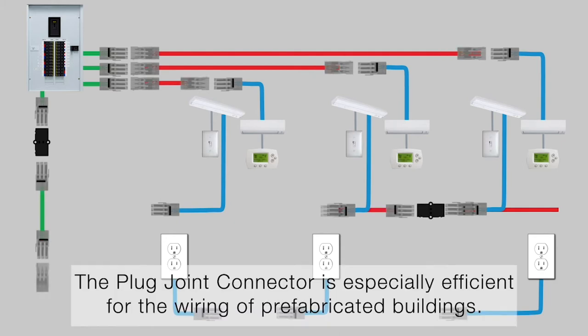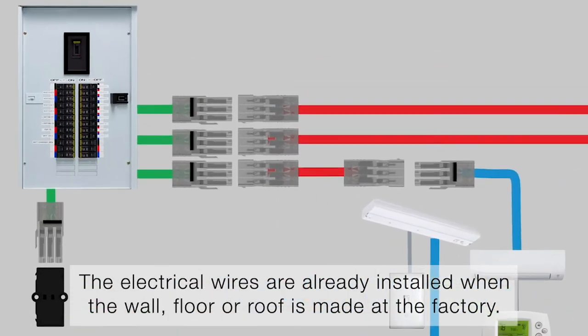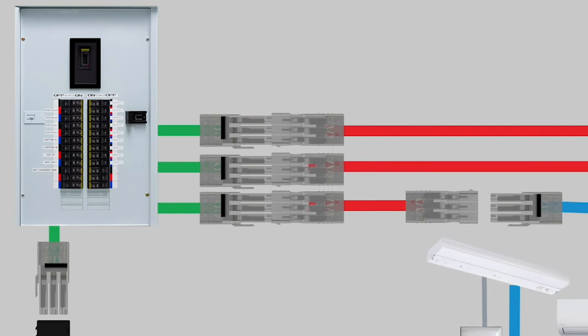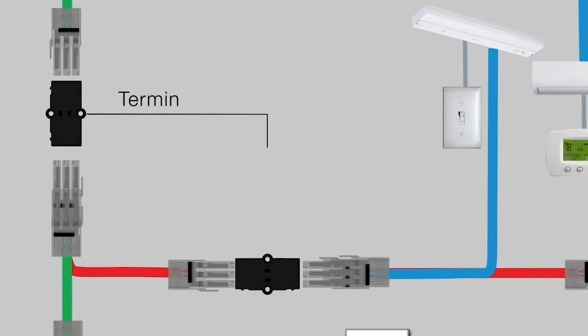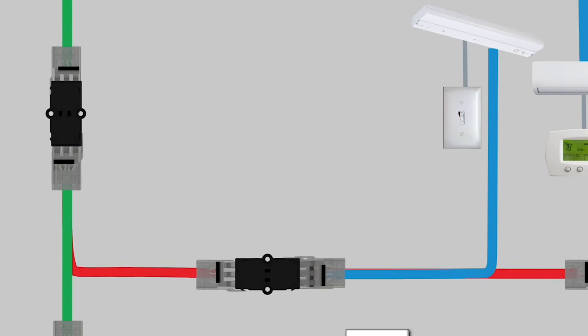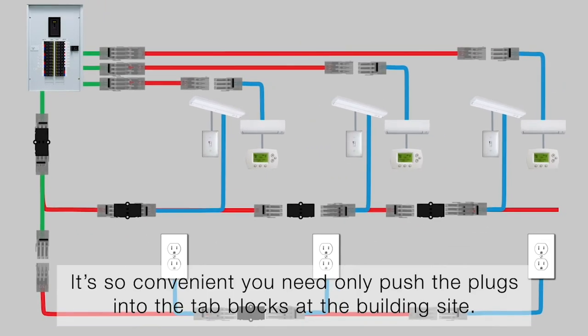The plug joint connector is especially efficient for the wiring of prefabricated buildings. The electrical wires are already installed when the wall, floor, or roof is made at the factory. It's so convenient — you need only push the plugs into the tab blocks at the building site.